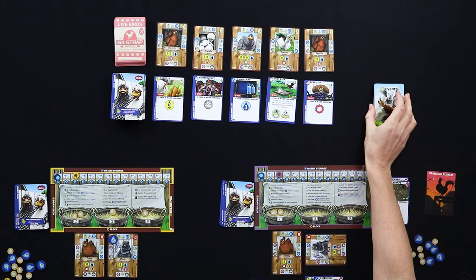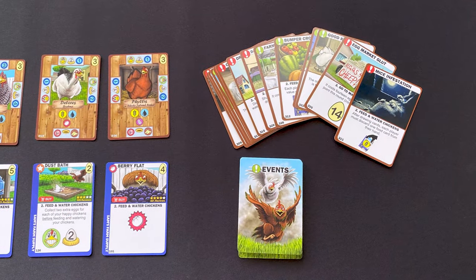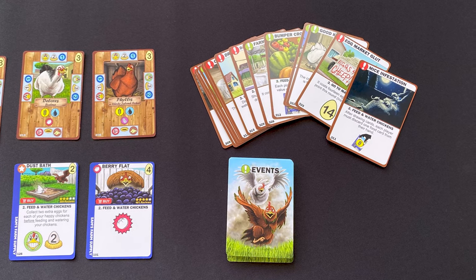A big part of this game is thinning your deck, as with any deck builder. In the advanced version you can bring in a deck of events — public events that affect everybody for that round. Sometimes it's just a fine day with no event, but there are lots of positive and negative things that happen in that event deck.